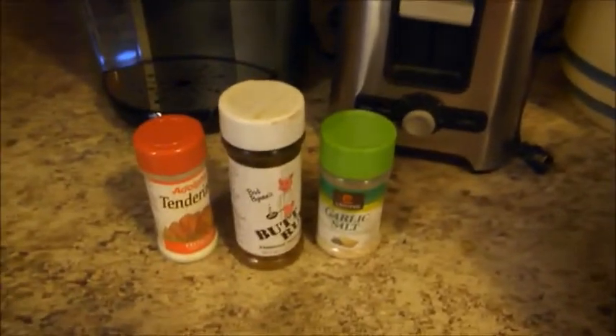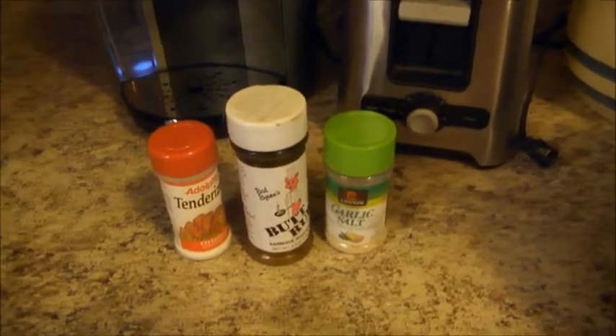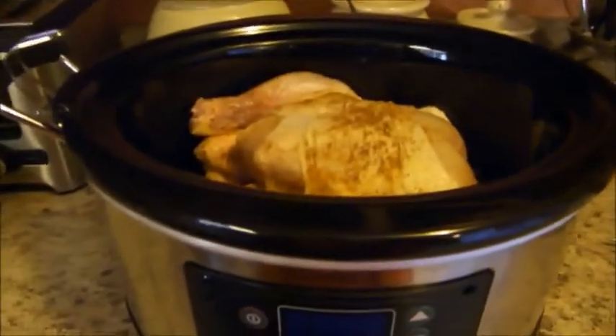I have used meat tenderizer, butt rub, and garlic salt to season it.